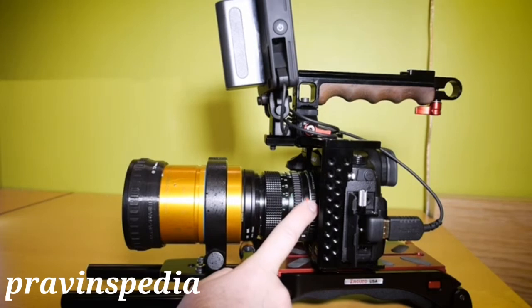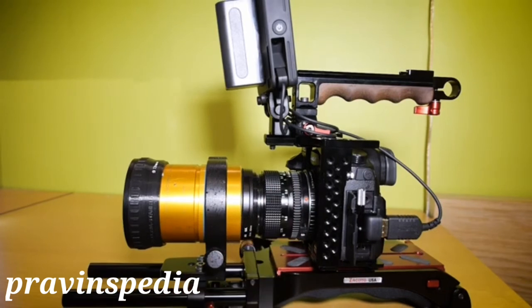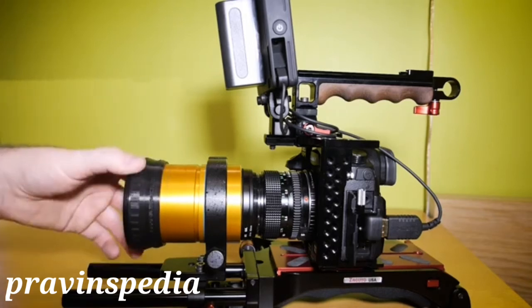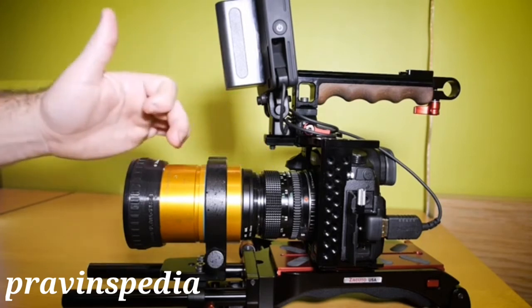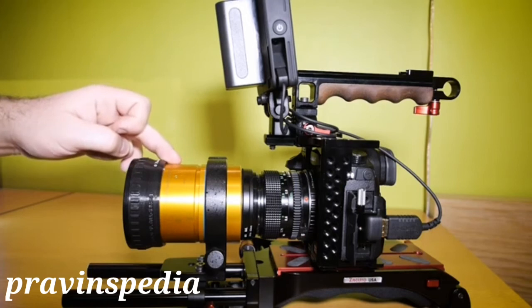Maybe you can adjust it by twisting it — take a tape measure to see if it's really correct. Now we're going to take a look at the anamorphic projector lens. This projector lens has a focus ring, and that's really important, because you need to set the focus on your taking lens and on your anamorphic projector lens. So it's a dual focus system.